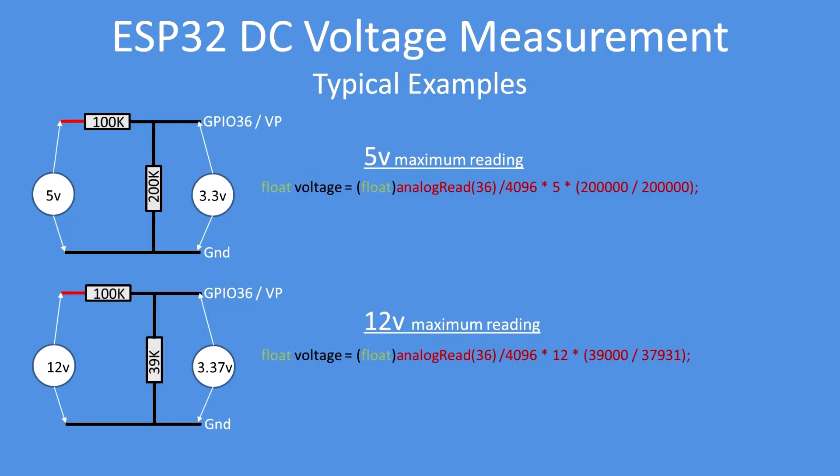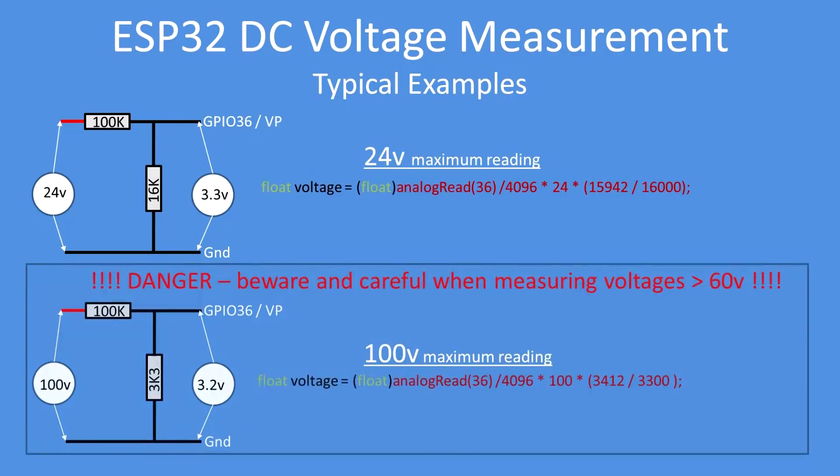Here are some examples: for a 0-to-5-volt reading use 100k and 200k; for a 12-volt maximum reading use 100k and 39k. In both cases include compensating values in the analogRead statement — compensating for preferred value over actual calculated value. For a 24-volt maximum input use 100k and 16k, again compensated. A 100-volt range is also shown.